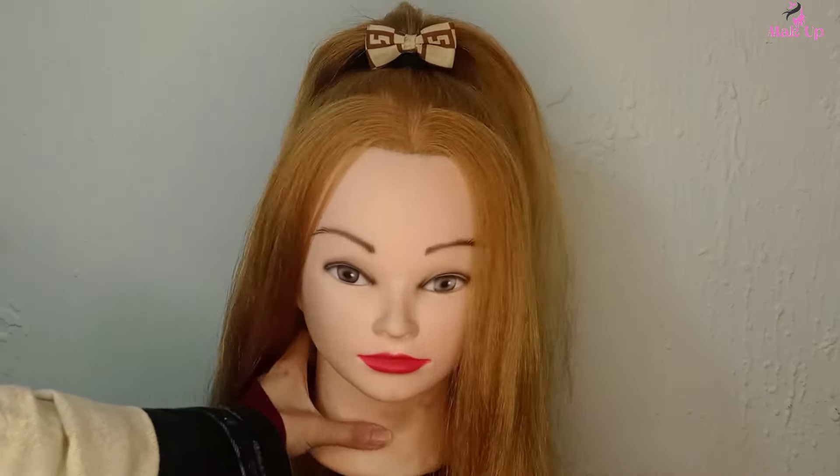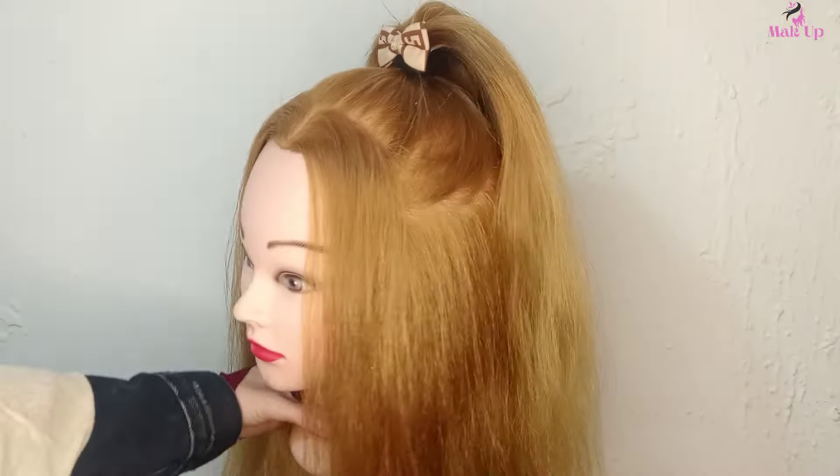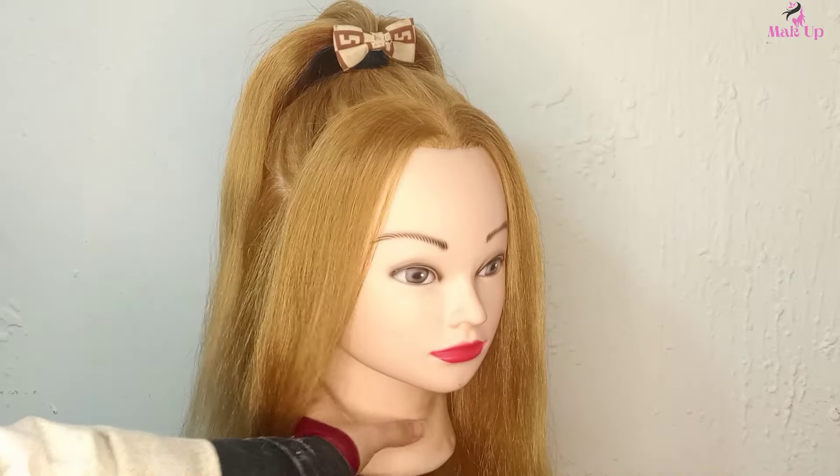And here's the final look. Hope you guys love this video. Subscribe to our channel if you want to learn more easy hairstyles, and comment below in the section for a customized hairstyle tutorial. Bye!